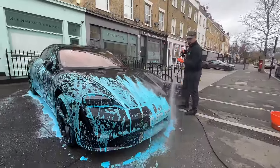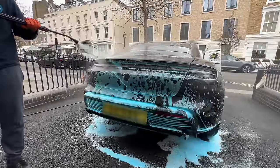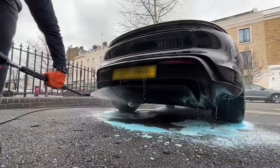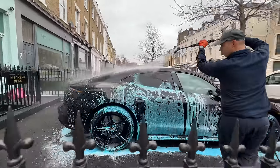Now that we have completed the front, top, and near side, we move on to the back — again creating a line at the top, then blasting off everything underneath. Then to finish off, you go around and complete the remaining side from top to bottom.